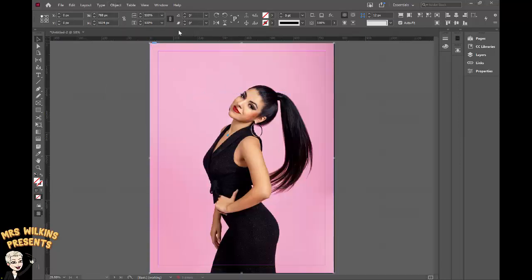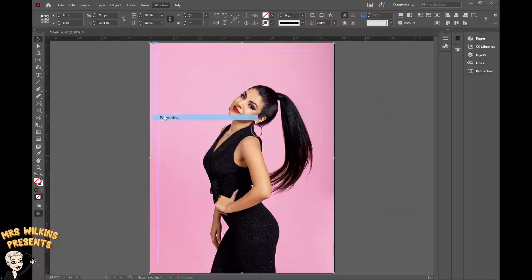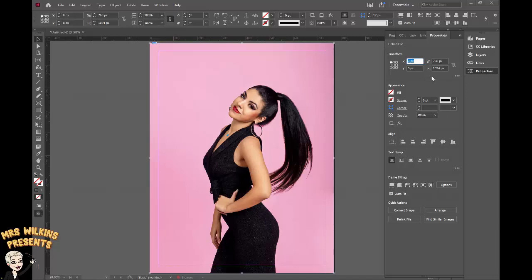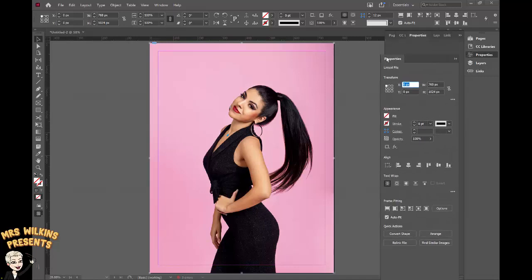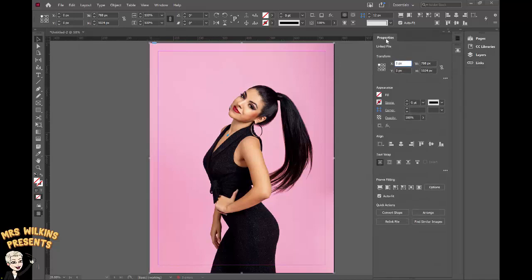To help me when I'm editing, I'm going to open the Properties palette. If it doesn't open for you, go to Windows, find Properties and click on it. You can tear that palette off and move it anywhere on your screen. I usually work with my palette on the right.